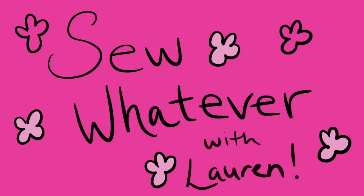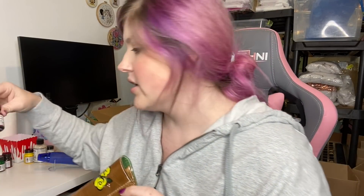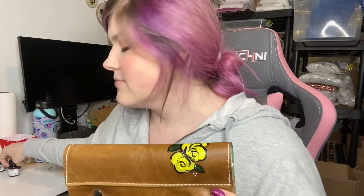Welcome back to my channel! If you are new here, hello for the first time. Today we are making this really simple leather wallet. It is a pattern by Noodle Head that I kind of edited to make it a raw-edged wallet. I used the Angelus leather acrylic paints to paint it, so this is a super fun little wallet.